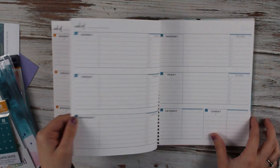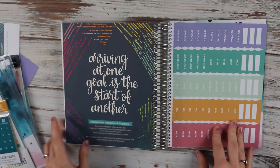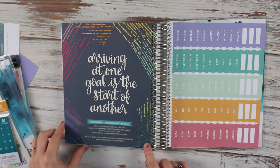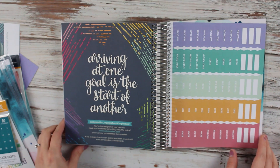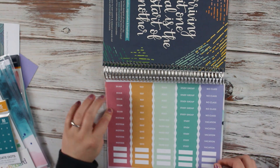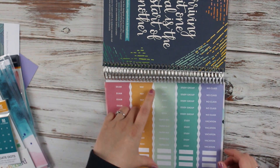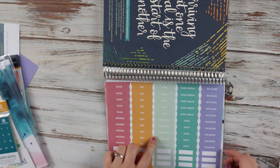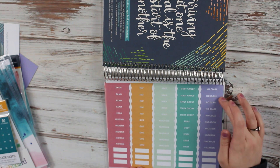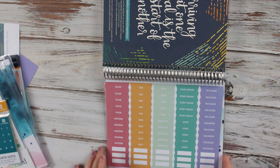At the very back you have another quote — this one says arriving at the goal is the start of another. It also has stickers: red is exam and midterm, yellow is test and quiz, mint is read and paper due, green is study group and study, and purple is no class and vacation. Then it also gives you blank stickers.